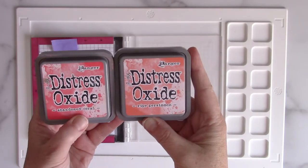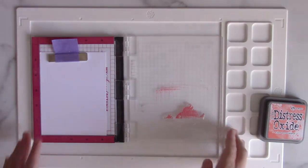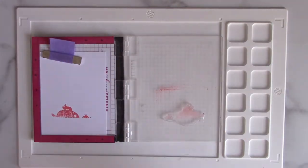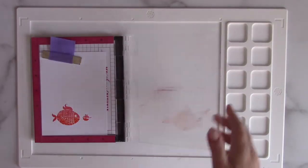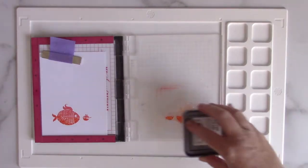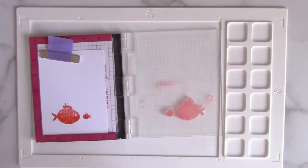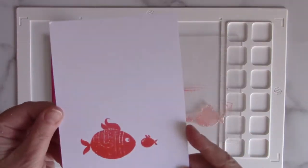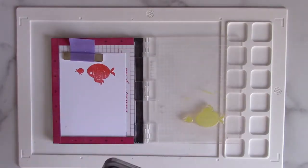I've got some Distress Oxides in Abandoned Coral and Ripe Persimmon, and I'm going to use the MISTI from My Sweet Petunia to do some multicolor stamping. This is one of my favorite techniques to use the MISTI for because it's really hard to re-line up that stamp with a block. With the MISTI, the stamp stays in exactly the same place, so you can have a lot of fun inking up your stamp with multiple colors. I love the way the coral and the orange from the persimmon look together.